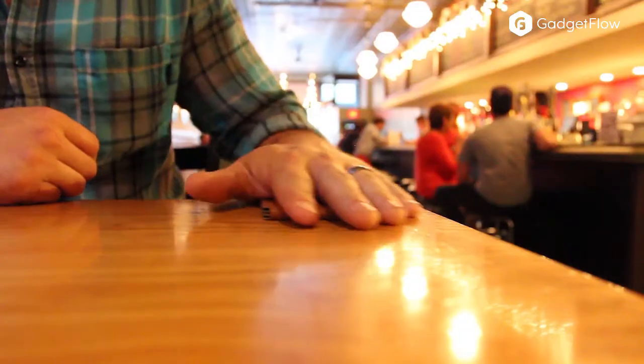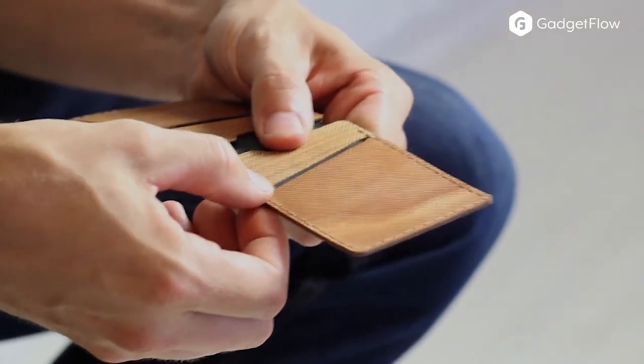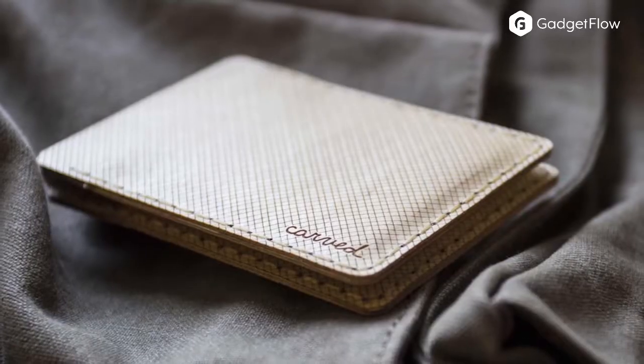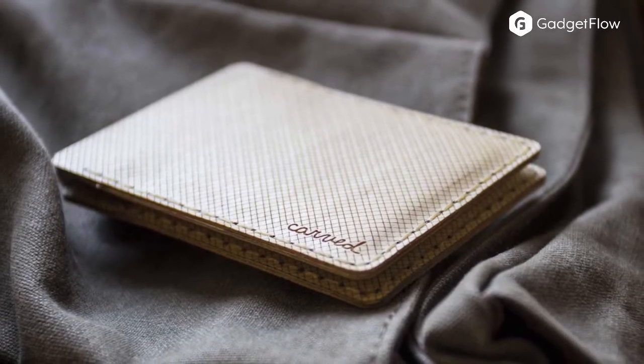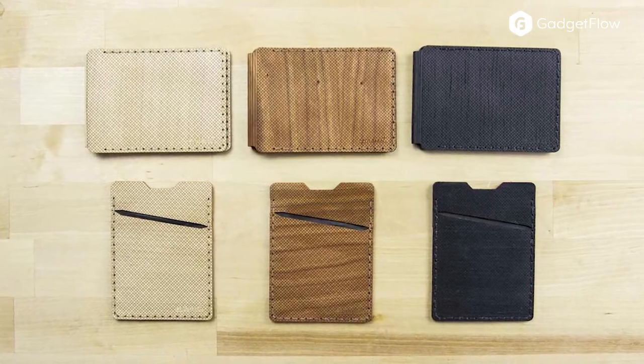The hand stitching allows this wallet to behave just like a leather one. Covering the Arbor Wallet is a secret blend of oils and waxes, which help to preserve the wood, giving the wallet in general a distinct and pleasing scent. The Arbor Wallet comes in two styles: minimalist and folded.